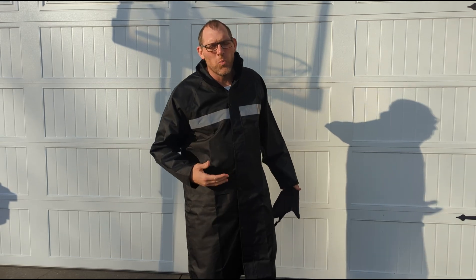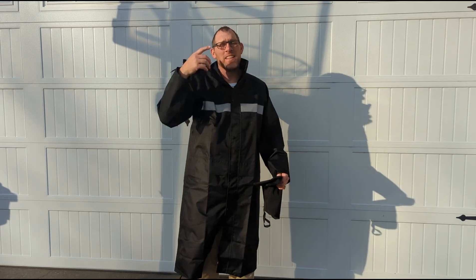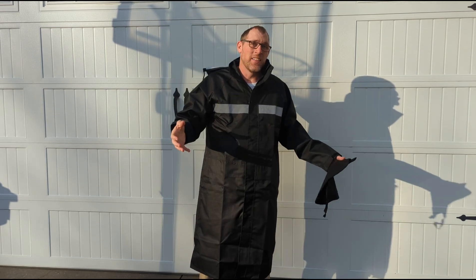Hello, this is the U-Bond men's long raincoat with a hood on the back. I wanted to give you an example of how it fits, and then at the end I'm actually going to demonstrate that it's waterproof.